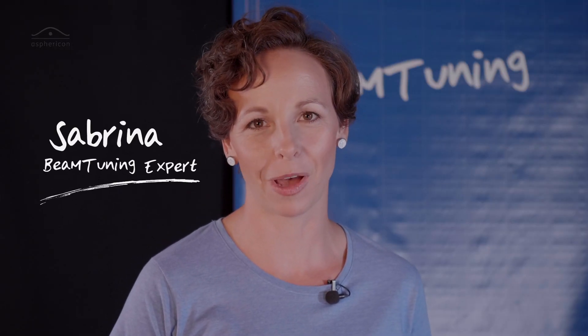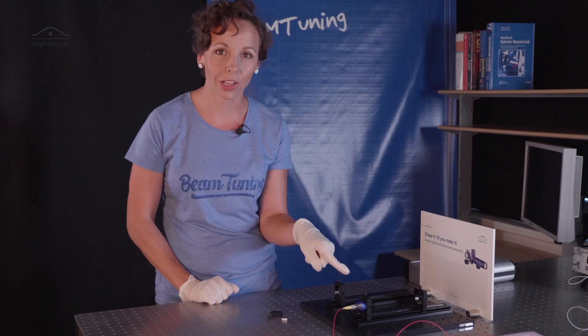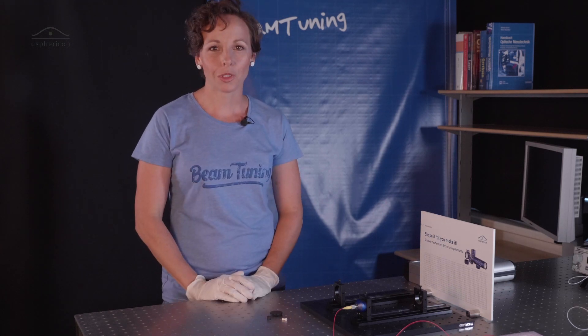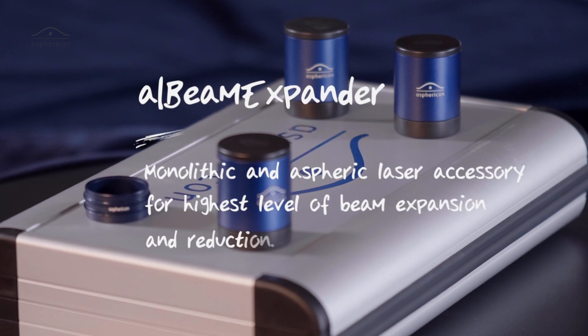Hi guys! Welcome back to Shape It Till You Make It, another episode about Asphericon's beam tuning elements. I hope you all remember that we introduced the Asphericon last time — if not, click the link down here to get informed. Today I want to show you the next beam tuning element: the Asphericon beam expander.